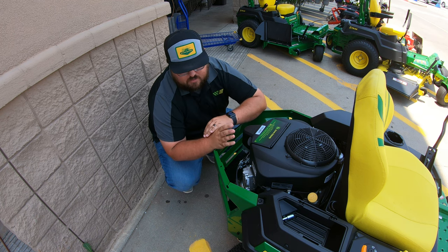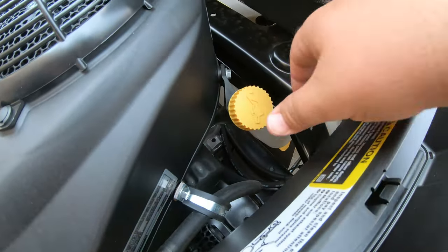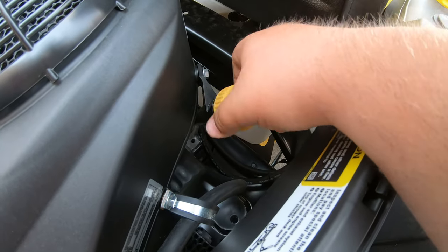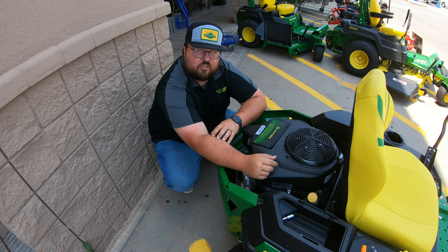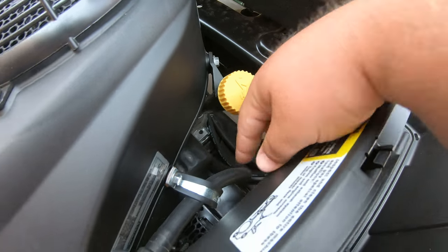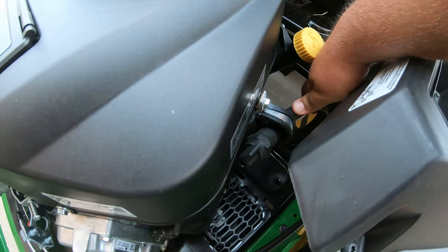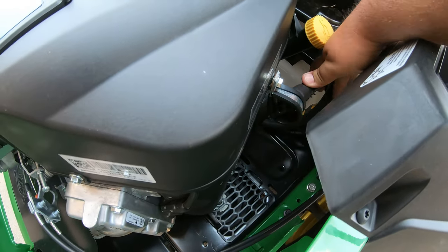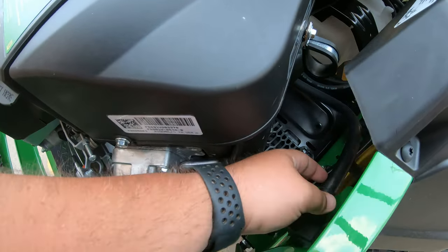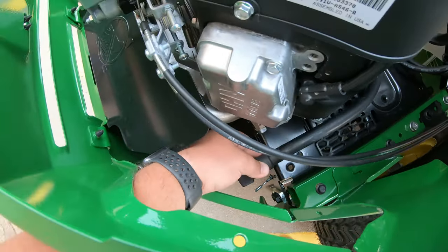As far as maintenance points on this engine, starting over here on the right hand side, this yellow cap is going to be our dipstick and engine oil fill. We can unscrew that cap, pull that out, and right there is our dipstick to check our engine oil level very easily. Right below that is going to be our engine oil filter, and then we're also going to have our drain tube here — a hose that comes off the side of the engine that we can move from place to place depending on what is easiest for you to drain it.